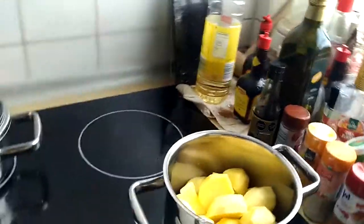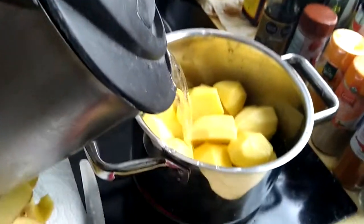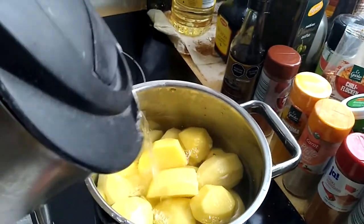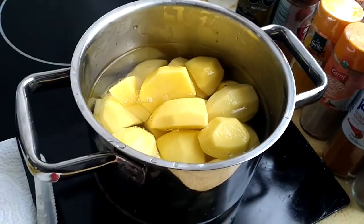I take some water which I just boiled with a water boiler. The water is hot. When cooking potatoes, you don't have to use a lot of water — just a small amount is enough.